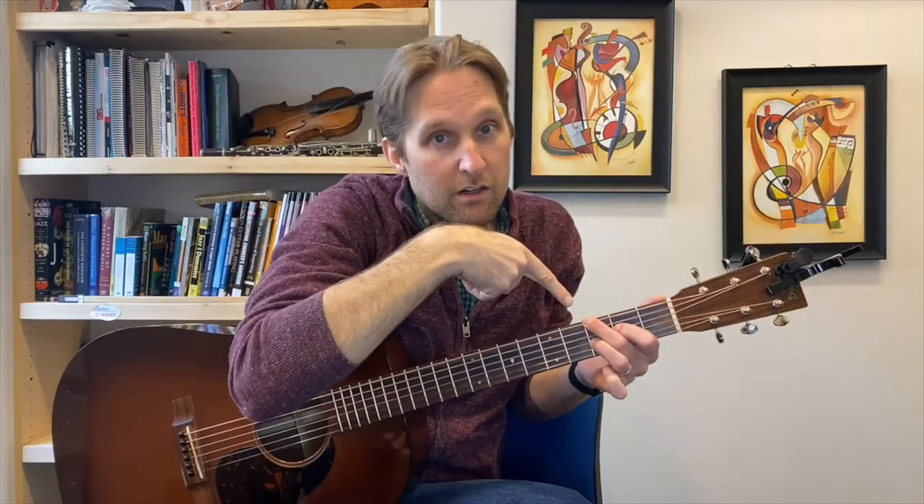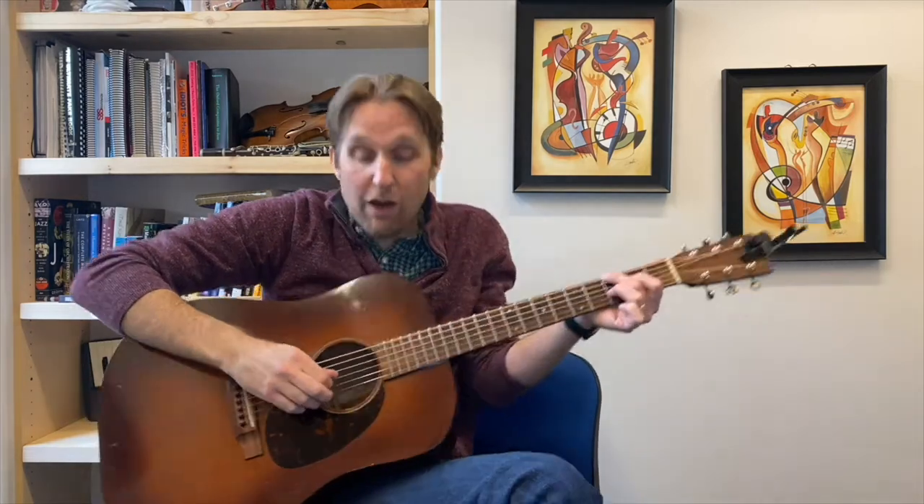Take your pick in your right hand. Play the top string, then skip the A string completely, go down to the D string and play it. Then play the next string down, which happens to be the G string.